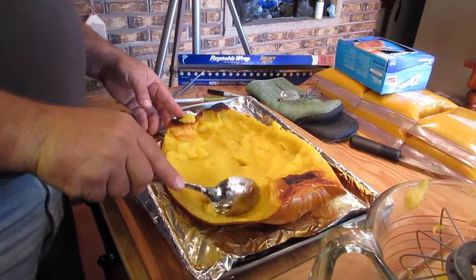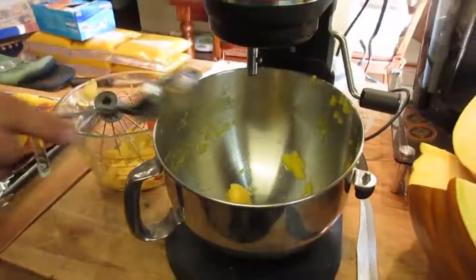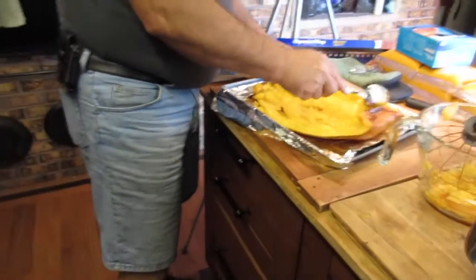And then we do it all over again and keep going — try to finish it up. And there are two more still waiting, so we've got a long day ahead of us. It takes us about all day to do one pumpkin.